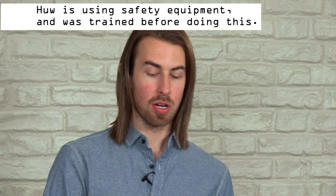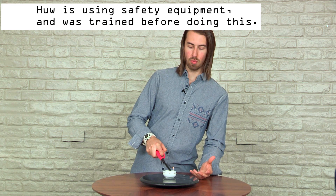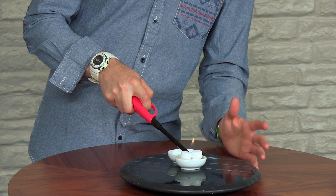A vortex is a volume of fluid that has a rotational motion. Air being a fluid just like water, it's just a little bit less dense. If we light these lighter blocks, we make an upwards moving volume of air as the heat rises, but the trouble is they're not rotating — and that's where our wire mesh comes in.